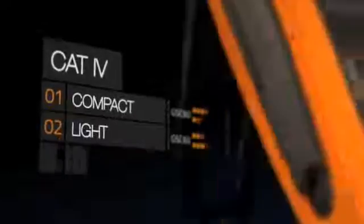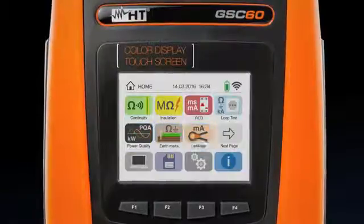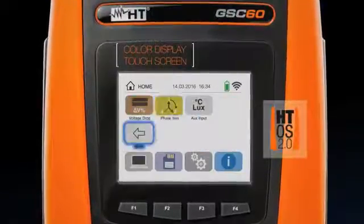Compact, lightweight, ergonomic. The color touchscreen powered by our new HTOS provides the most intuitive instrument ever.